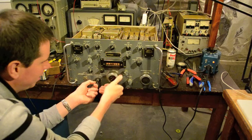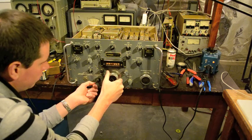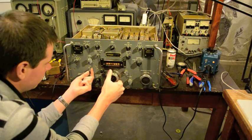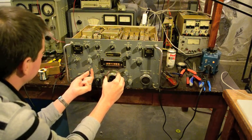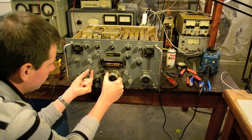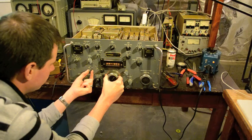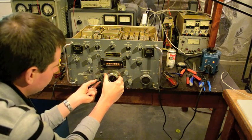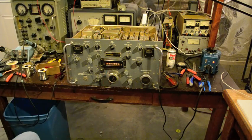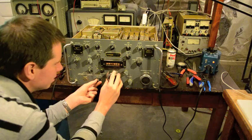Let's see what we've got at the low band here. That's weird — I think this radio needs a line at least down here. Maybe it's a little low.